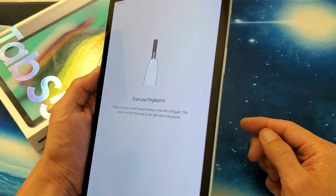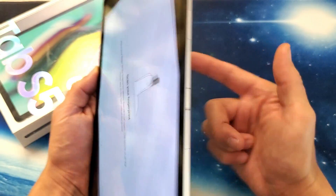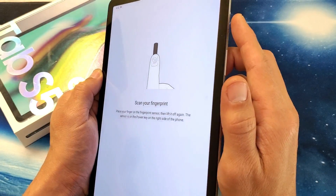Now, the fingerprint scanner is actually on the power button itself — it's not on the screen, it's not on the back of the tab. It's your power button up here. Now it says scan your fingerprint, so I'm going to go ahead and touch it.